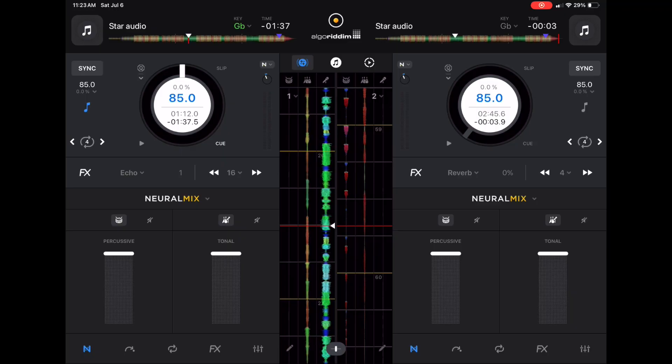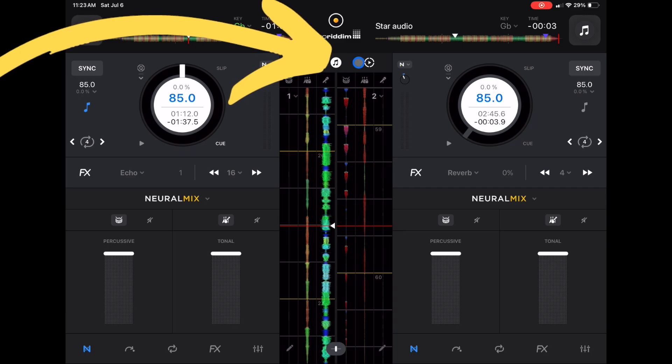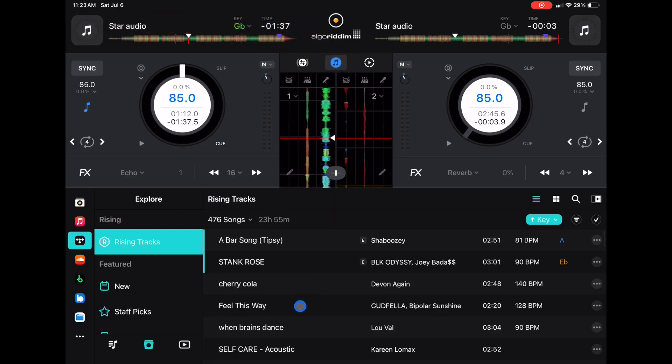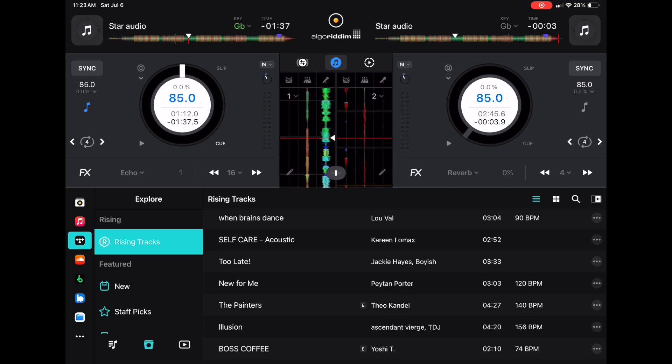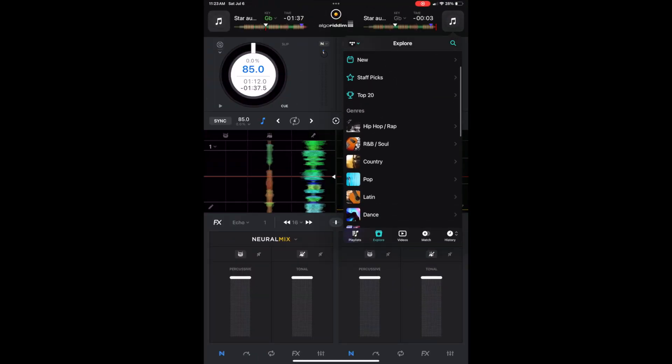Switching back to landscape mode, if we press the middle button here, we get a big view of our library and our streaming services. This is similar to how it is on the laptop — the only way to get this big view is in hardware mode in landscape. And then if you put it into portrait, you get the regular strip that we're used to in classic mode and other modes.